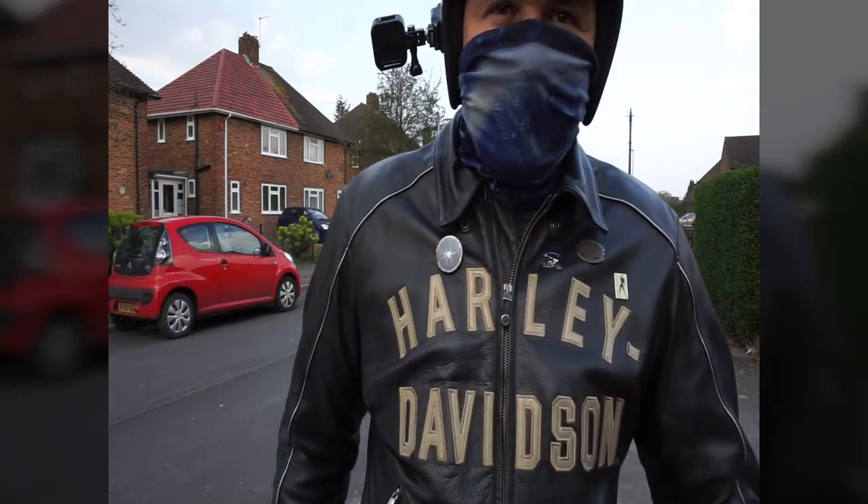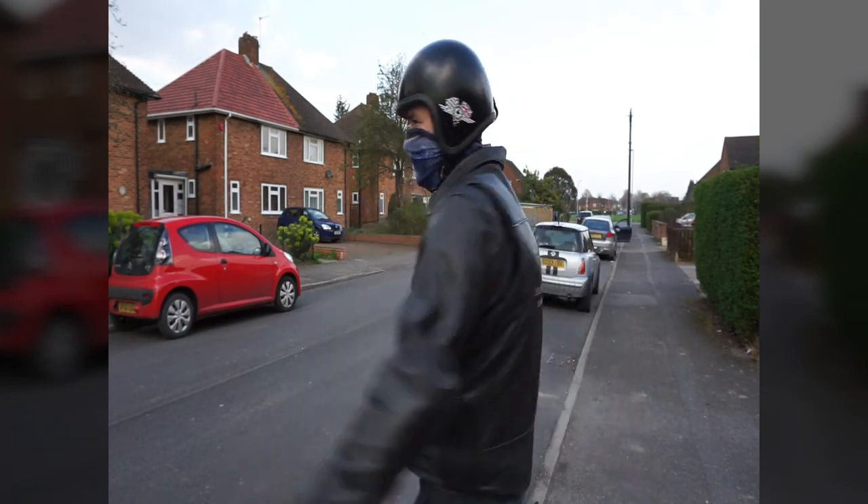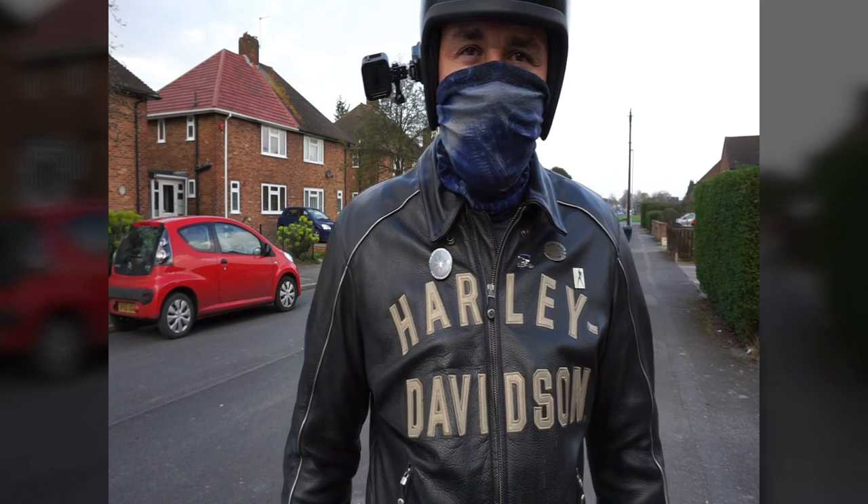So guys, while I still have my full biker's outfit on, I decided not to give up and not to stop at 28 miles an hour.